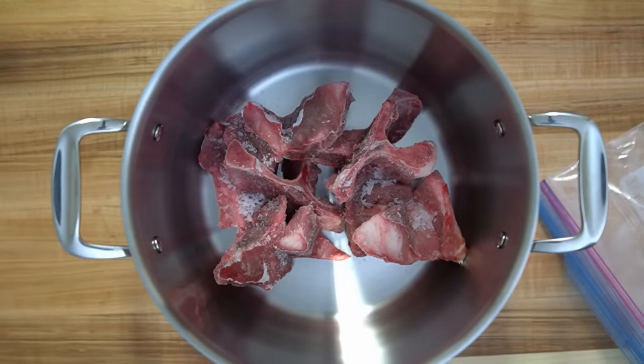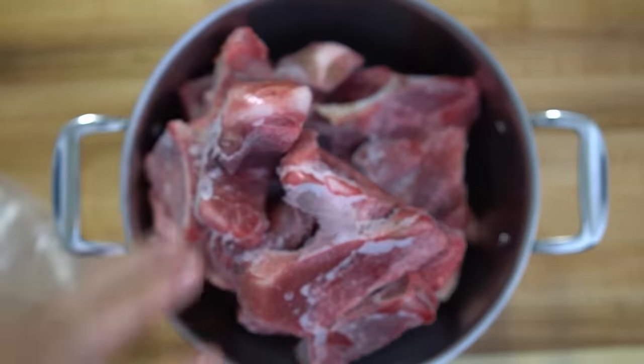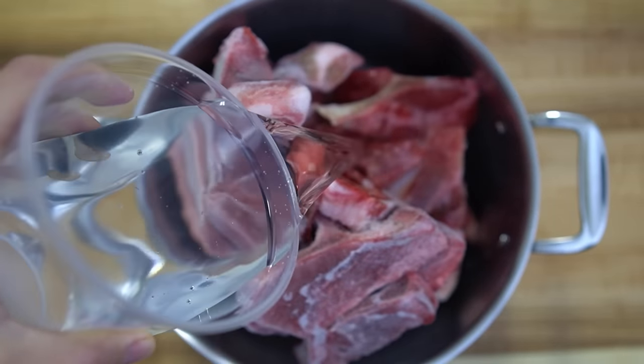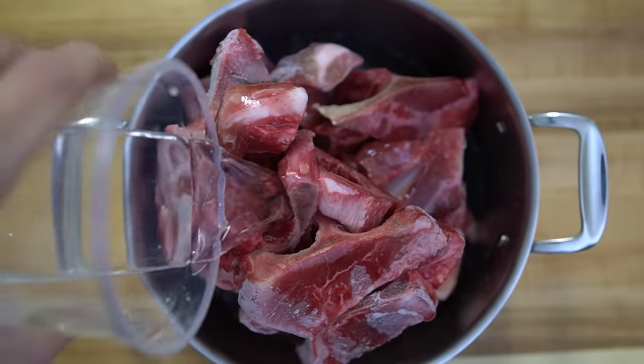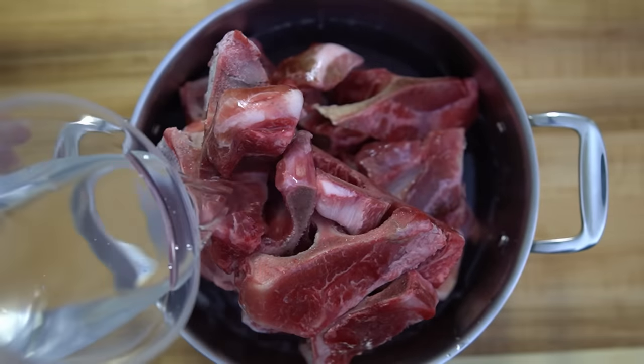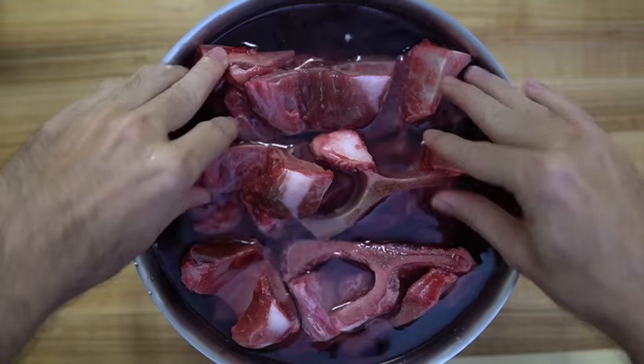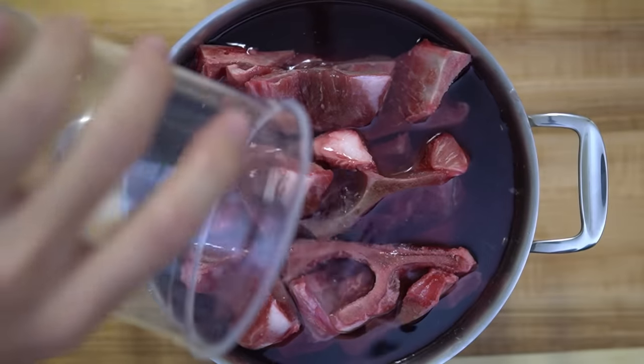I found these weird pork hip bones at my local supermarket — I've never tried to make ramen from hip bones — and I'll just tell you right now, these things suck. Femurs, backbones, neck bones, even the skull — any other pig bone is better than these. Because the bones seem so bloody, I'm going to soak them overnight in some water in the fridge. This will help draw out some of the myoglobin to make the final soup a little bit more white.